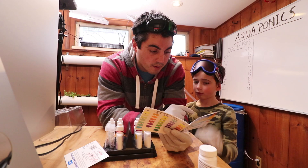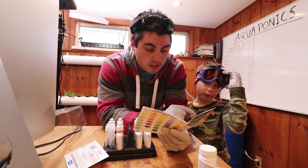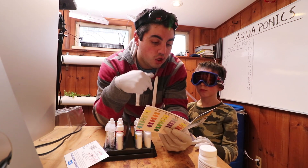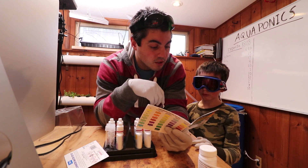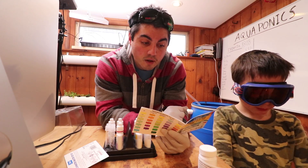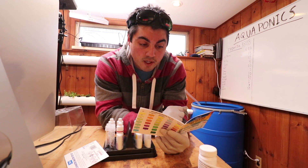Why test for ammonia? Fish continually release ammonia directly into the aquarium or pond through their gills, urine, and solid waste. Uneaten food and decaying organic matter also put ammonia in the water. High levels of ammonia quickly lead to fish death; even trace amounts stress fish.